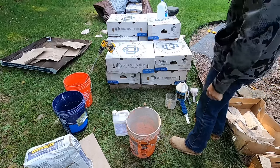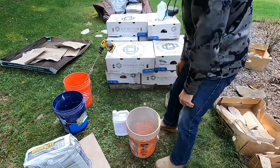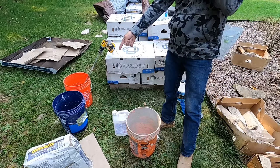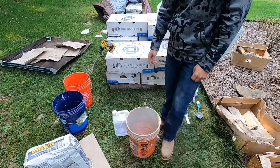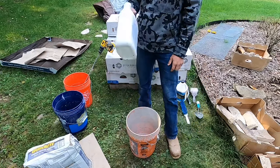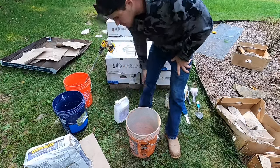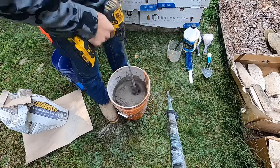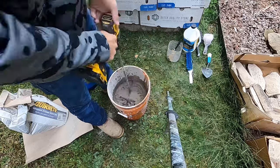First step is mixing the mortar. I got my water bucket and I dump in about half a bucket of mortar, then add like a six-count of bonding agent, and mix that up. That's what you want it to look like. I usually do half a bucket at a time since I'm by myself — I don't like the mud blowing up.